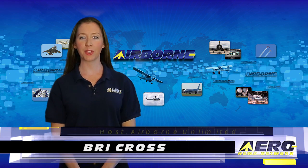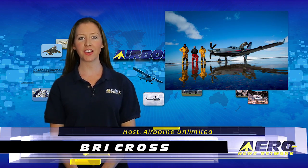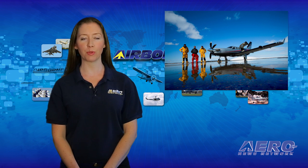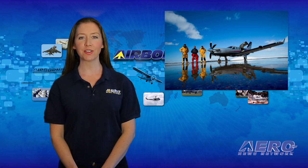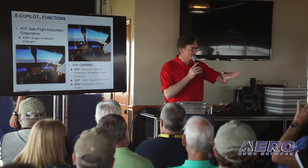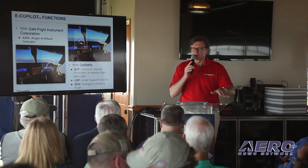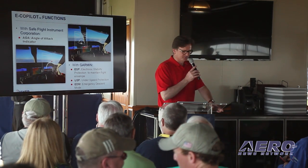I'm Brie Cross, it's April 8th, 2016, and this is Airborne Unlimited. Daher has unveiled the expanded selection of its TBM Very Fast turboprop aircraft family, which now consists of the TBM 900 and the TBM 930 version. Daher's TBM 930 made its North American debut at Sun and Fun, and Jim Campbell was there to find out more.